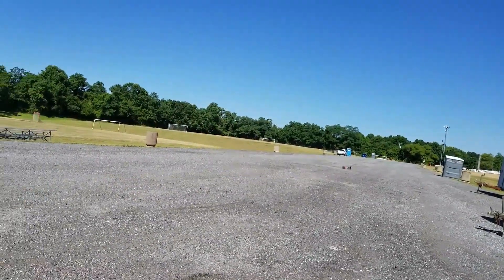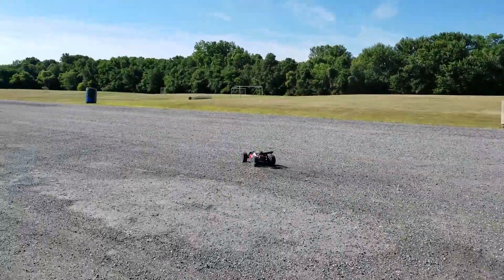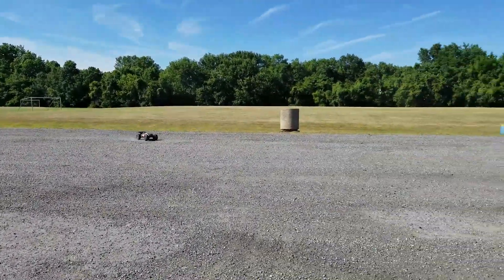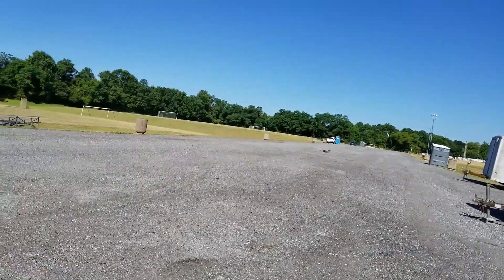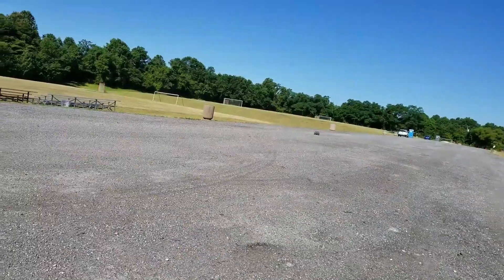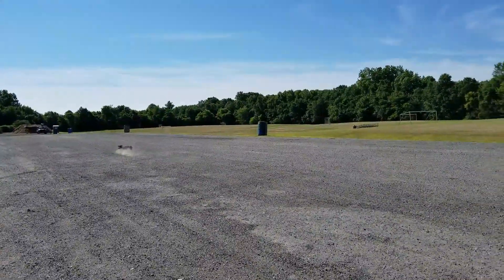Got something special coming in the mail today, folks. A lot of people have been asking — finally, it's in the building. I think I'll just go a little bit.